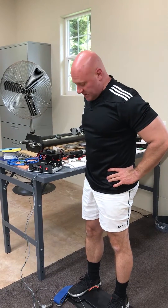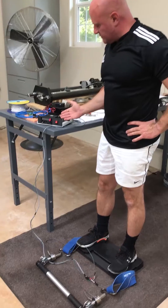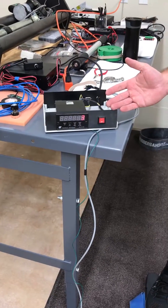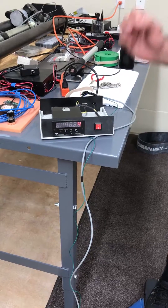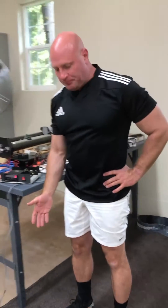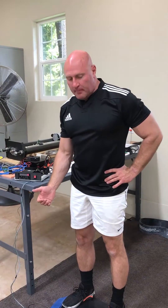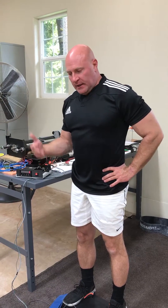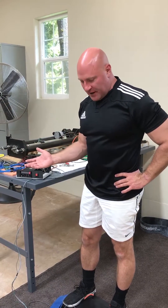We're here with the X3 today, and this is what's called a force meter. What we're going to do with the force meter is see what variance in resistance we get using the X3. The benefit of the X3 is being able to put more force through a muscle than you otherwise would in a standard fitness environment.